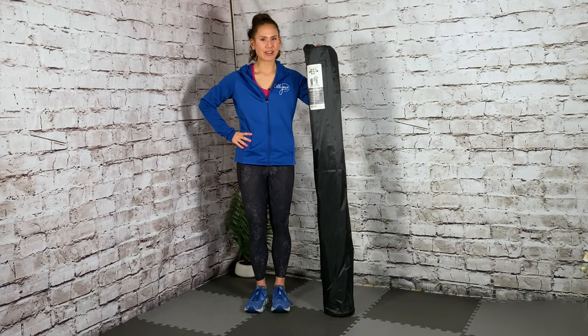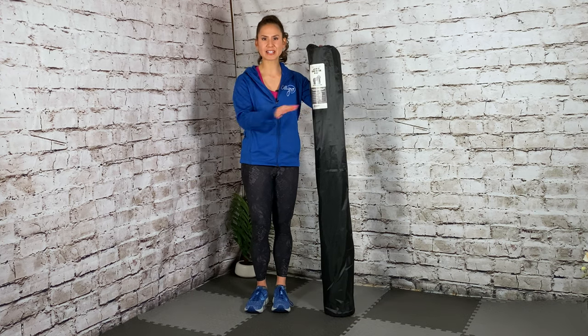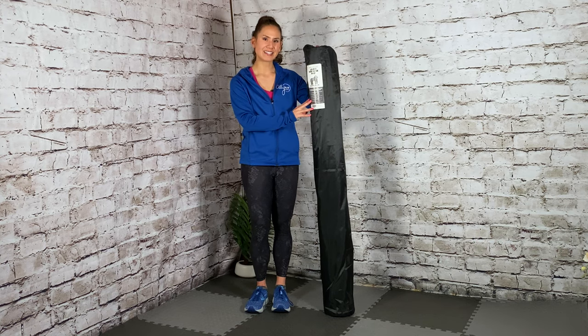My name is Allison and I'm a nationally certified fitness trainer. Today's video I'm doing a review of the Gorilla mat. I am so excited to use this product. I have the 7 by 5 foot mat, which should be a perfect size for my workout area. I'm going to show you how to take it out of the package, set it up, and also a little snippet of my class. Stick around and I'll tell you my review after.